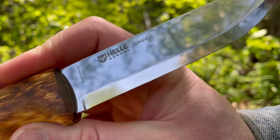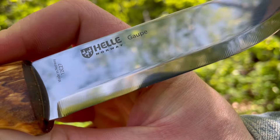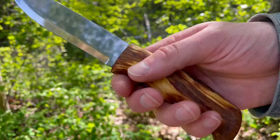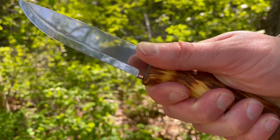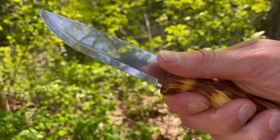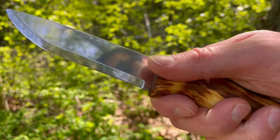There's Heli's logo on the side of the blade, as you can see, and a nice Scandi grind. Made in Norway — just a really nice and functional knife. If you're looking for something durable and traditional, that's what Heli really pride themselves on: that kind of traditional and heritage-built craftsmanship.